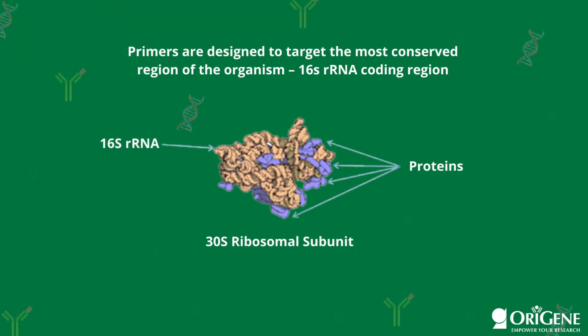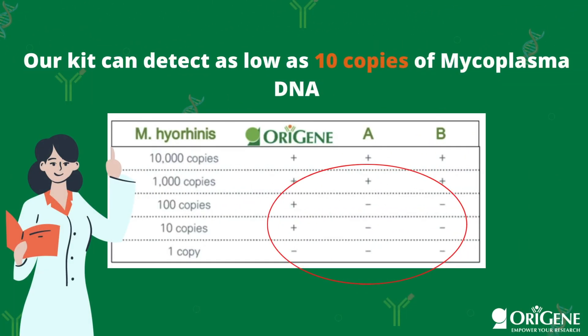Another key feature is that the primers in this kit are designed to specifically target the most conserved regions of the organism, the 16S rRNA coding region, allowing for broad detection of mycoplasma species. It's also worth mentioning that the kit can detect as low as 10 copies of mycoplasma DNA, making it a highly sensitive assay compared to other mycoplasma detection kits.